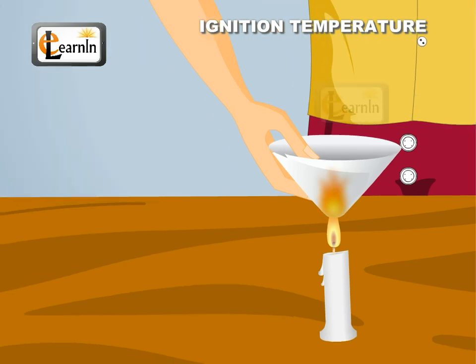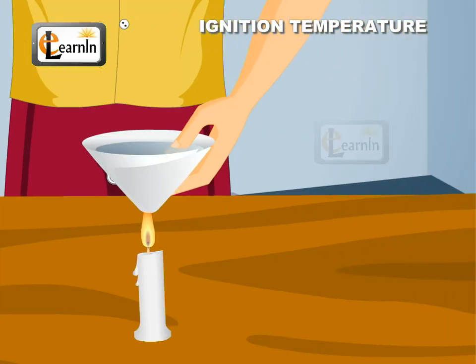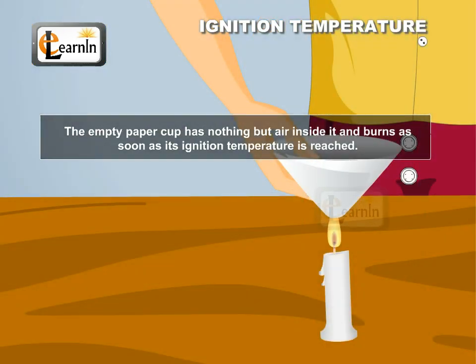The empty paper cup catches fire very quickly but the paper cup filled with water does not catch fire easily. This can be explained as follows: the empty paper cup has nothing but air inside it and burns as soon as its ignition temperature is reached.